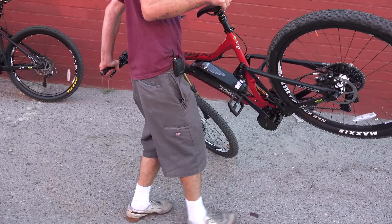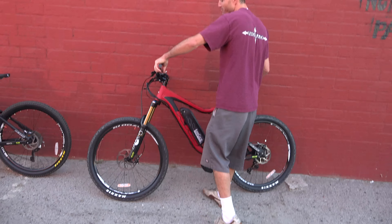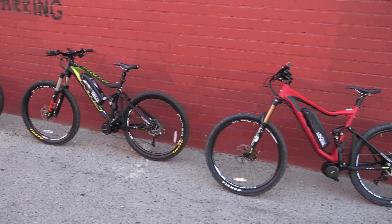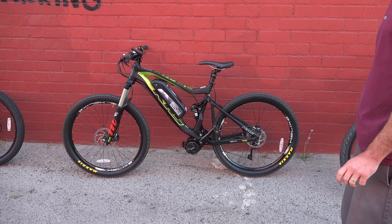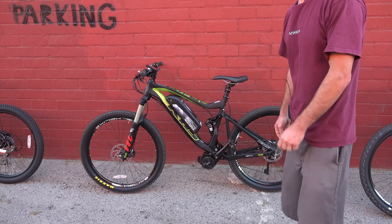How high could some of our shop guys jump with this thing? Probably about 12 feet. Yeah, I bet you'd get about eight out of that one.